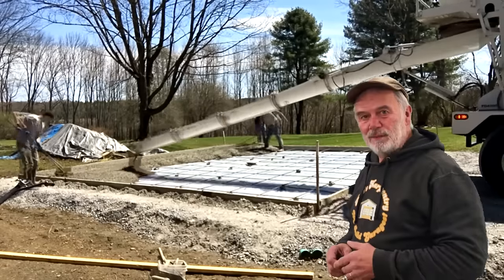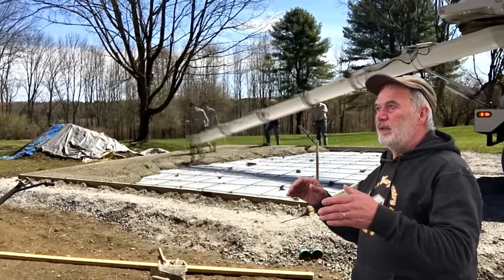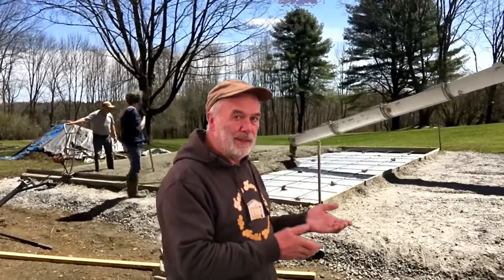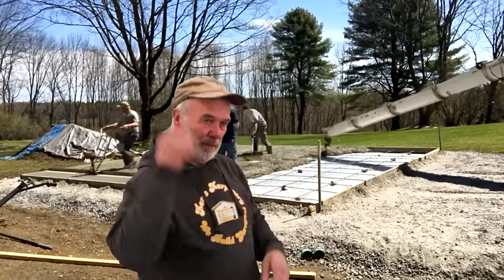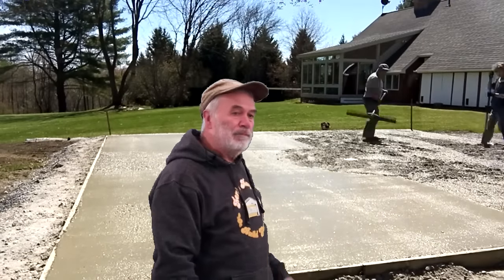We pour a 3,000 PSI concrete mix. Depending on the time of year, we might use an accelerator to speed that up if it's going to turn cold quickly. This was a beautiful day when we poured this one. We power screed — what you just saw on screen — to get the initial smoothing.